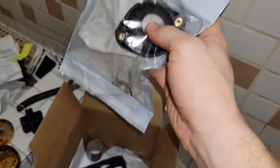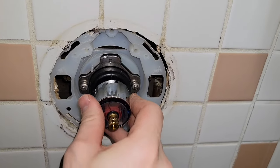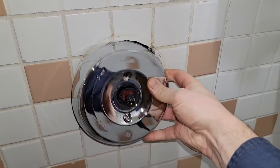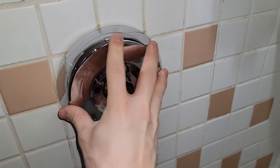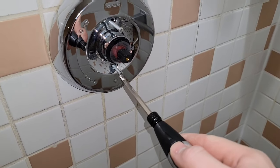Since we did drill off the handle we're going to need a new trim package. You could probably just order the handle, but I just get the whole trim kit all together — it makes the whole thing look really clean. It comes with the escutcheon plate on the outside and the inner ring, and it just makes everything sealed really nicely. You can see how tight that goes on there, and then there are a couple of screws.